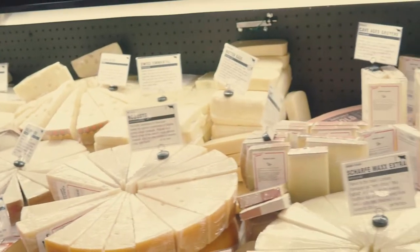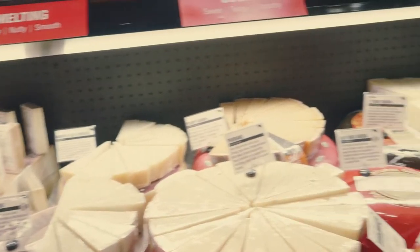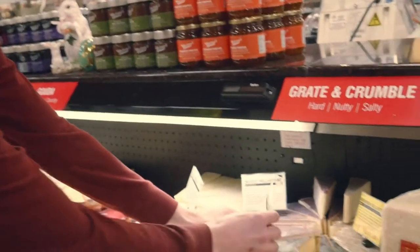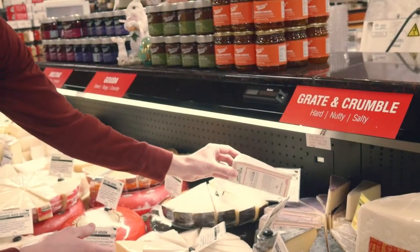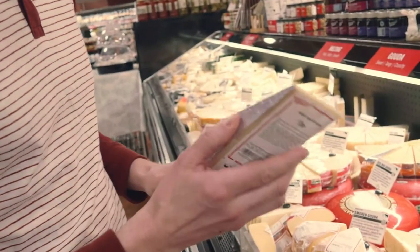I'm just waiting to see something that really talks to me. It could be a shape, it could be a color, and maybe a little bit of color variance too. Immediately, this rind spoke to me. It's a little purple — I think that could be a fun color to paint. So let's start there.